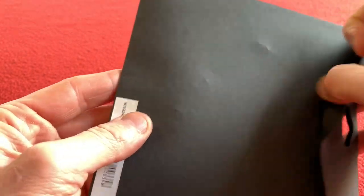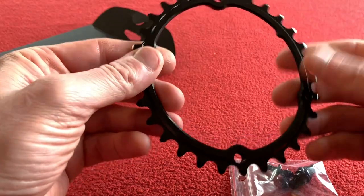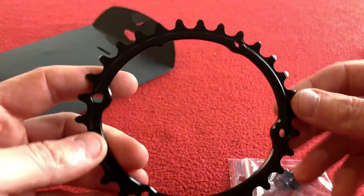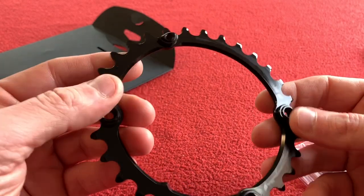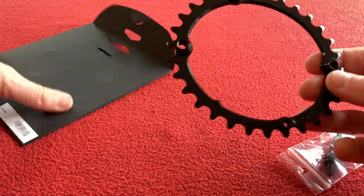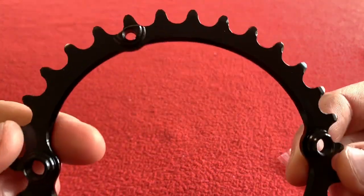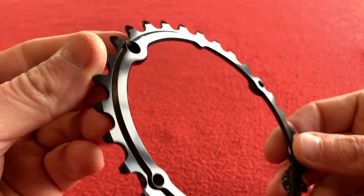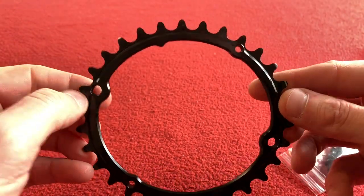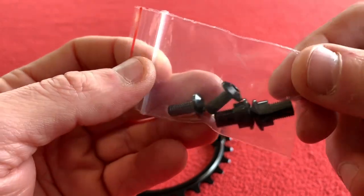So we'll open up the 30 first. That's tiny — my word, that's tiny! It's very light as well. How many grams does it say? It's 27 grams. So we've got two larger holes and two smaller holes, and you get this packet of bolts.